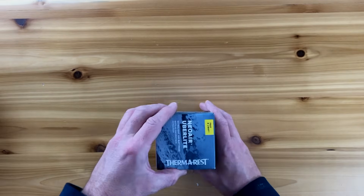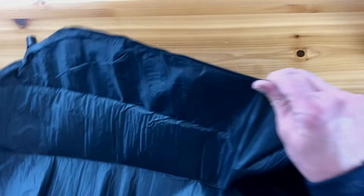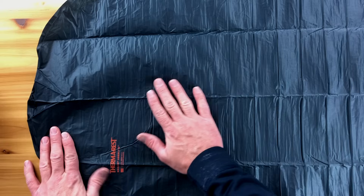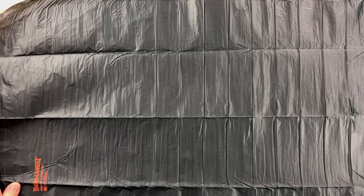I've been waiting so long for this. Here it is, the Therm-a-Rest Uberlite.